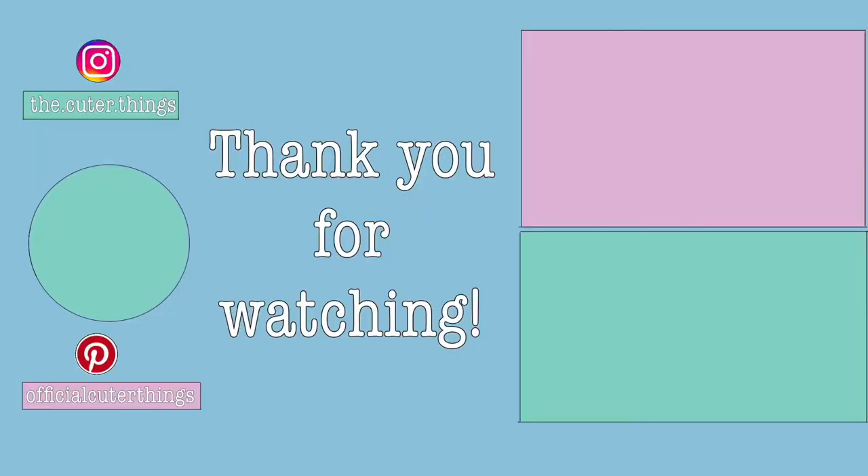Thanks for watching! Don't forget to subscribe, ring the bell for notifications, leave a like and a comment. Until next time, keep creating!